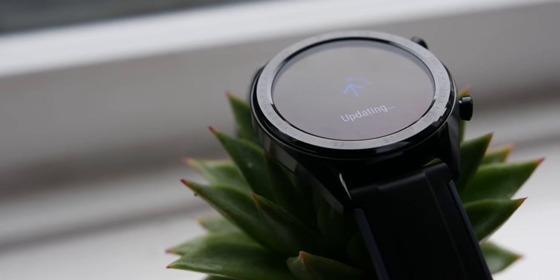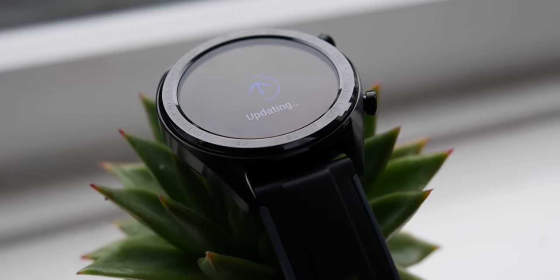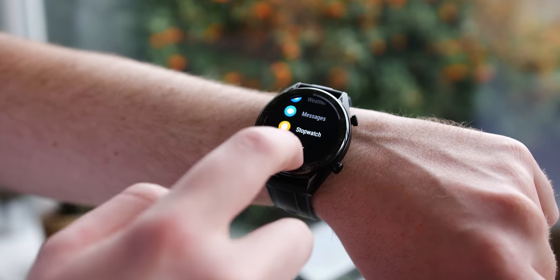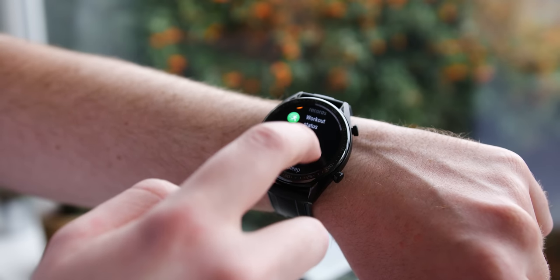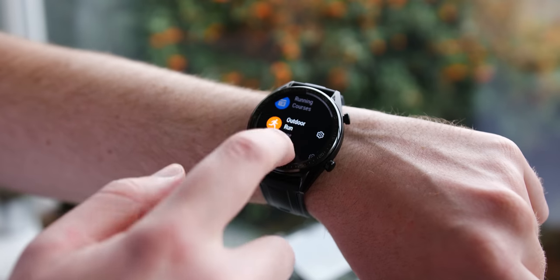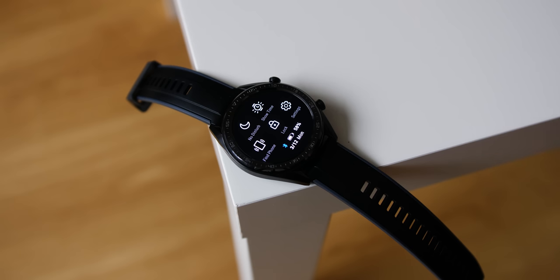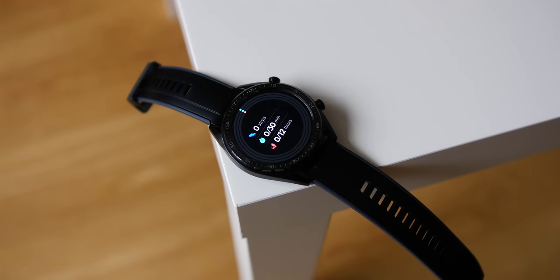On first glance it reminds me very much of the TicWatch Pro. One area that is different is the OS — this isn't a Wear OS powered smartwatch; instead Huawei uses their own Light OS, which is a little bit of an unknown entity at this point. It's here that the Watch GT has some serious issues: the overall experience with Light OS is slow and laggy at times, with touches seemingly taking a couple of milliseconds to register.